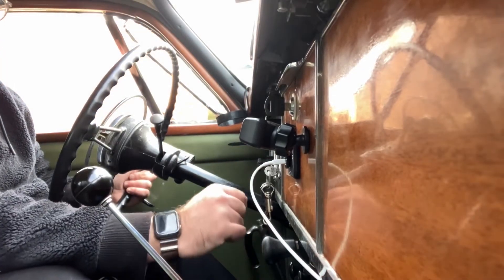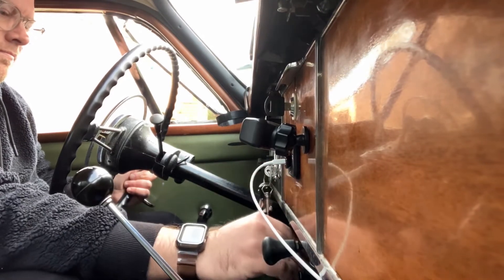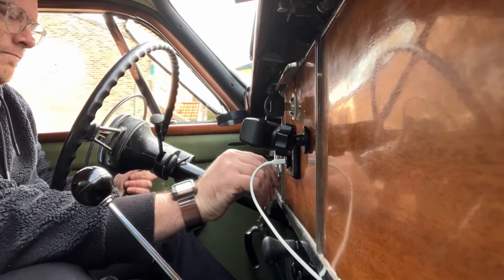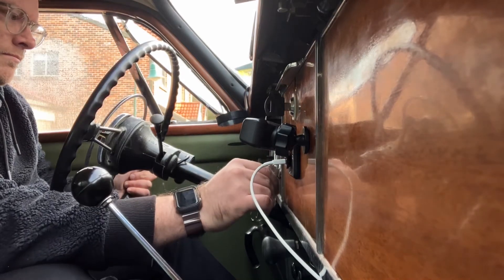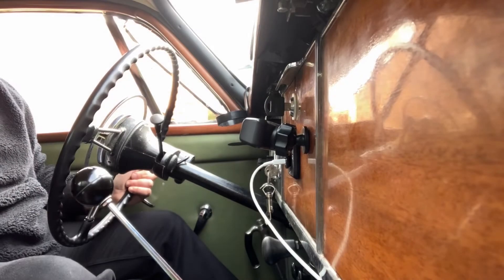That sounds a bit warmer now. Let's see if the backfire is going to happen when I turn it off. No backfire — problem solved.